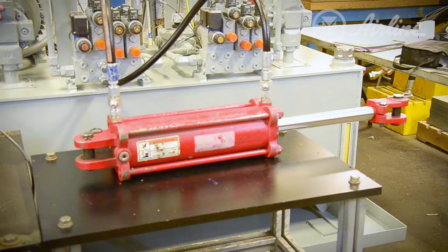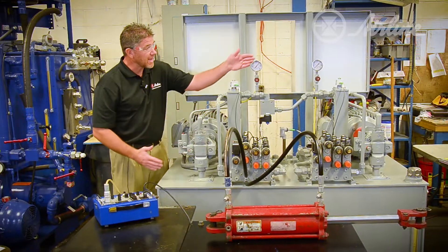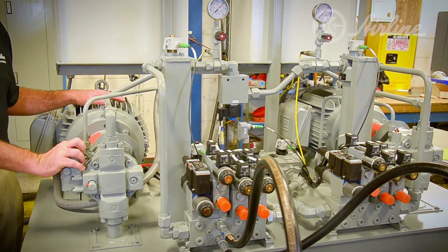When the motion is complete, the system sees that it has no more demand, maintains the pressure, and drops the RPM back down to the low setting — in this particular unit, set at 450 RPM.